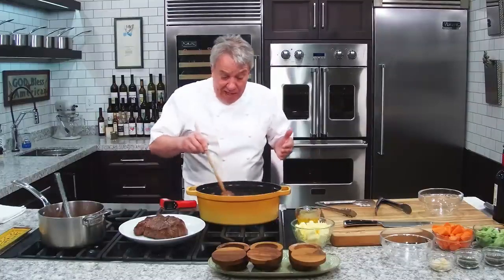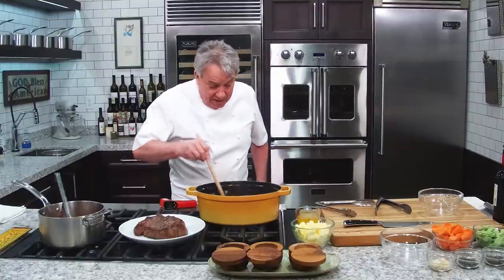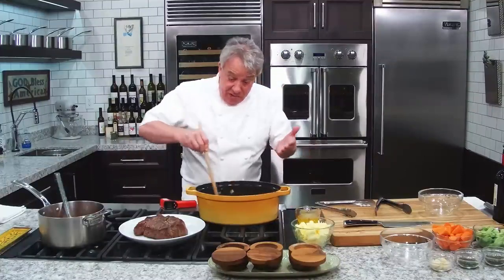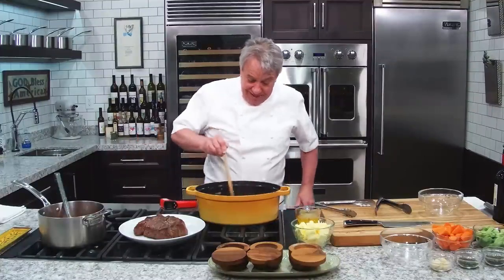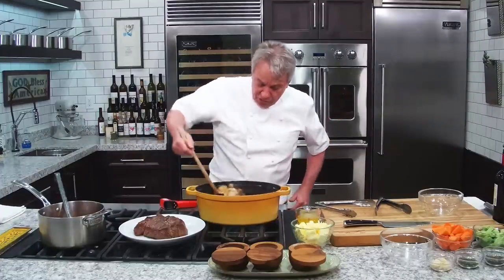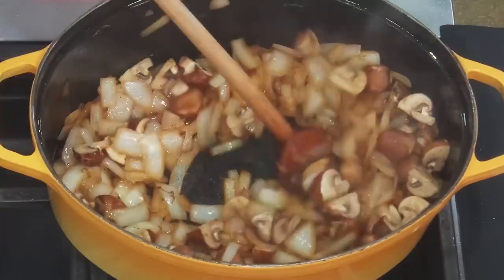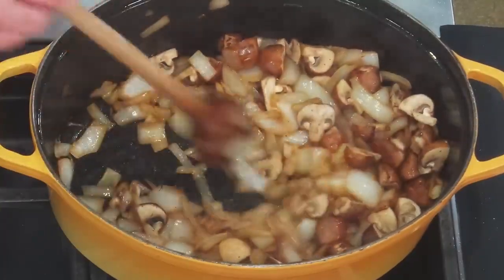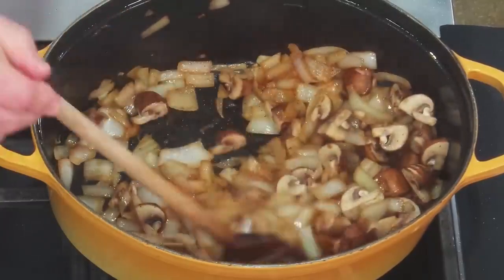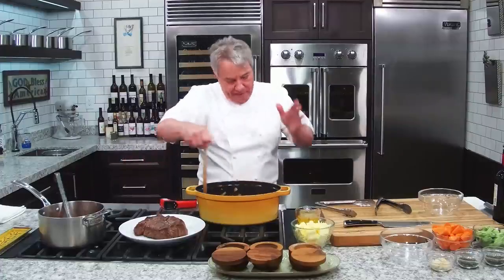Last month we had like 60, 70, 80,000 new subscribers — it's really amazing. All those people have never heard me say that before. I know all of you have heard me many times, but it's okay. We're here to learn, have some good time, and eat some great food. Look at the bottom of my pot — nice and clean. Nothing burned. Same pot. I've been trying to use only one pot because everybody tells me I use too many pots.